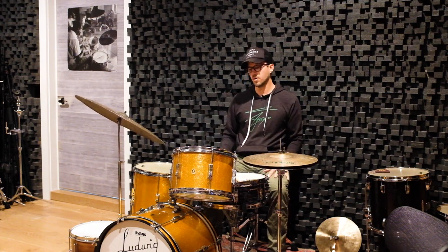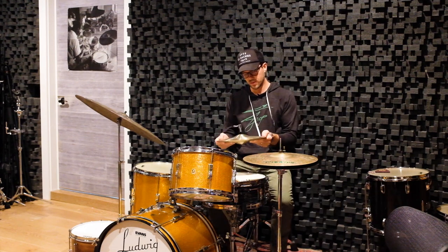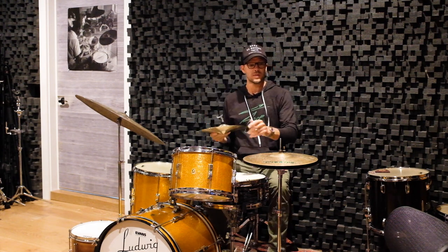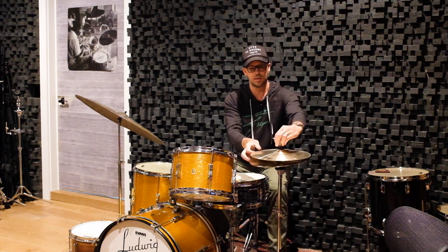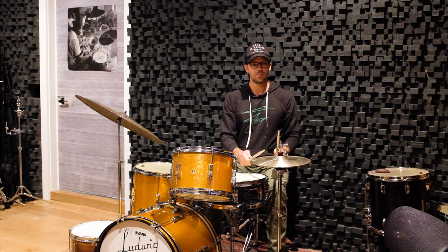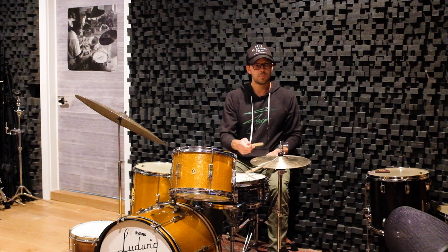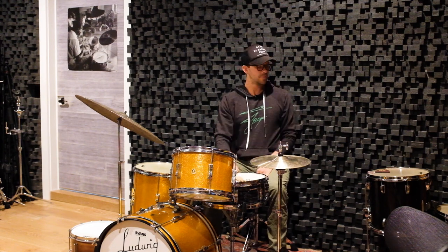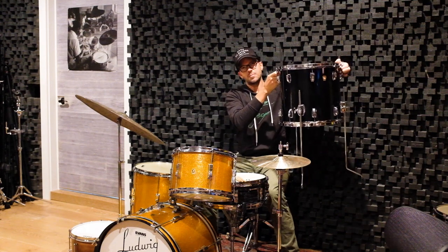A very open sounding typical kit setup. These are 12-inch Traditional Mini hats from Agape — very different sounding. We've got a 14 by 13 Classic Maple floor tom in black sable finish, and then also a 12 and 13 toms there.